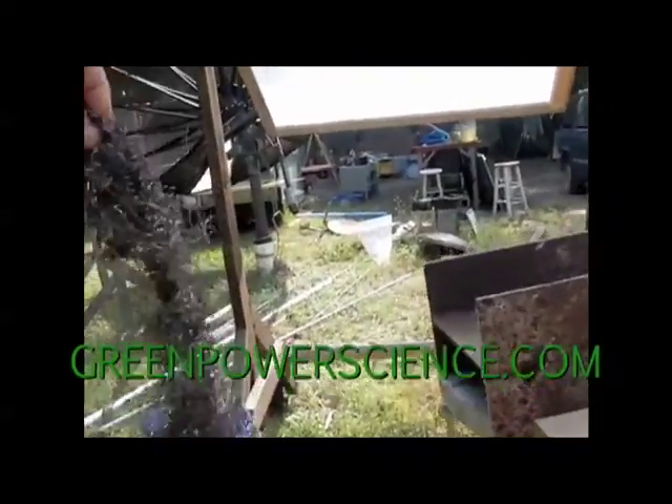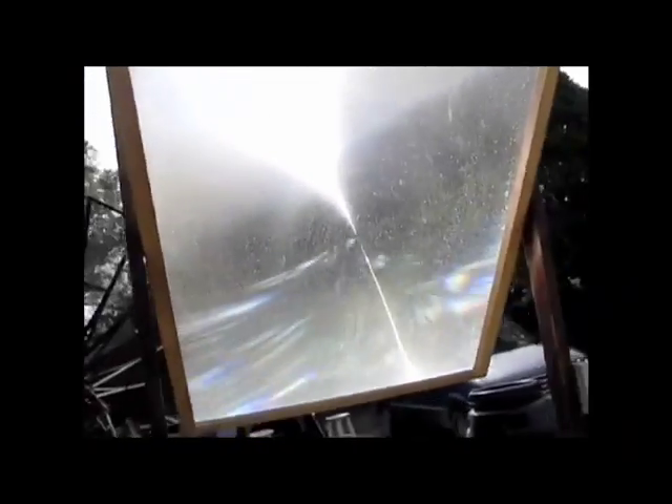Hello there, I'm your host Dan Rojas and I want to show you something real quick with a Fresnel lens. I actually did a video on this about a year, year and a half ago. It was a night video, but it's in regards to a Fresnel lens when it gets wet and how the focal length changes.